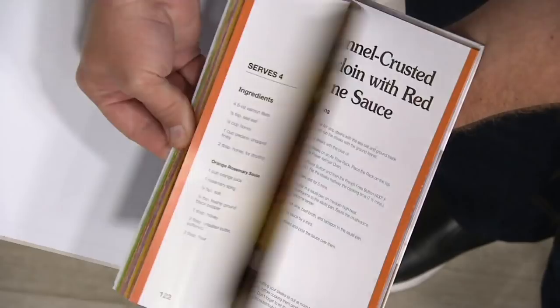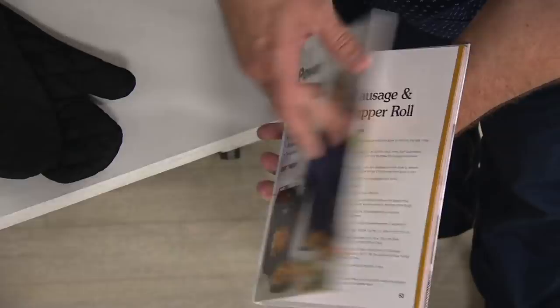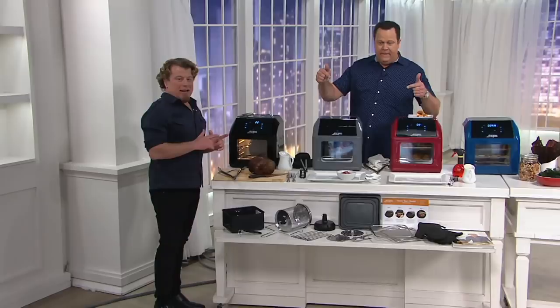Usually you'd have to wait until the mid-cook event on Sunday to order yours, but not tonight — you can order right now and get everything you see here including the oven mitts. Over 100 are already gone. What we wanted to start with is to show you that it's not just an air fryer — it's a rotisserie air fryer.